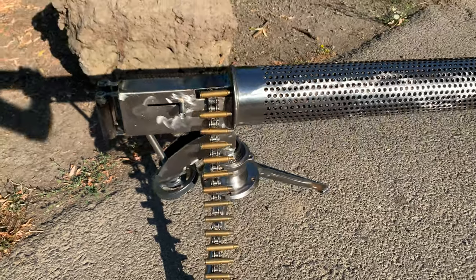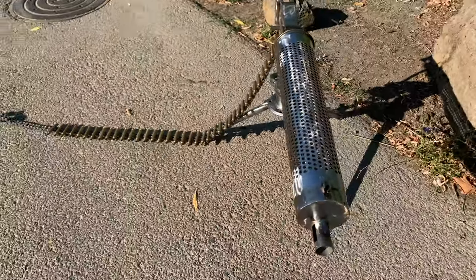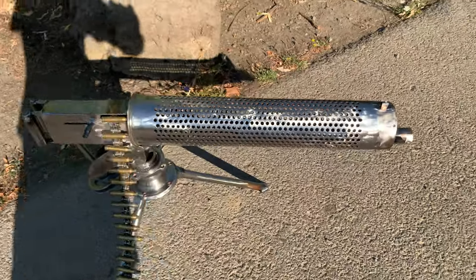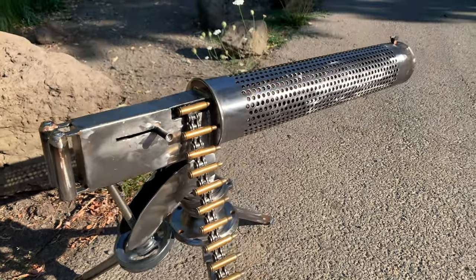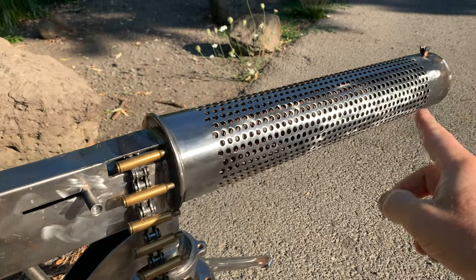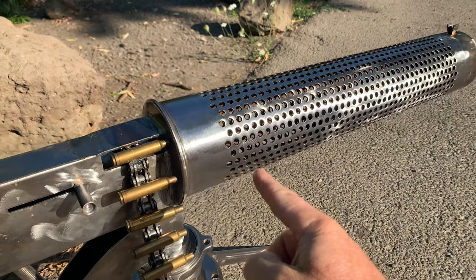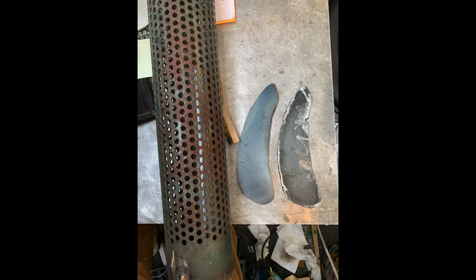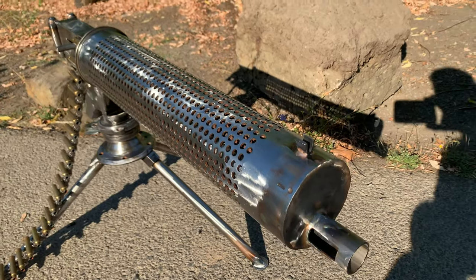So this is the project I've been working on — a World War One machine gun. This part here is from a smokestack or something. It was in a scrap pile, solid on one side and hollow on the other. And I just said to myself, this reminds me of a World War One machine gun.